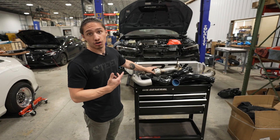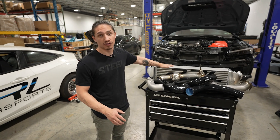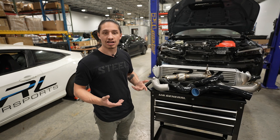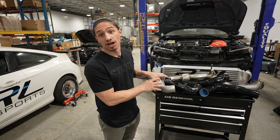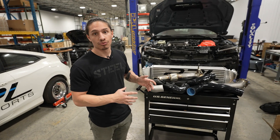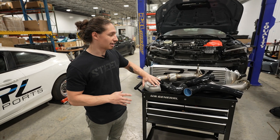There's already a front pipe on the car — I'll show you that a little bit later. We're going to walk through a bit of an install with this intercooler, see how it fits, and see how it looks with the bumper on. The intercooler does need to come off a couple more times, so I'm not going to put the charge pipe kit on right now, but I will walk you through the parts of the stock charge pipe system that we're replacing.